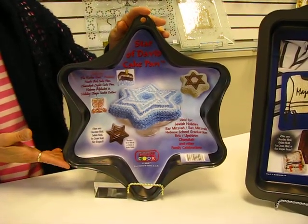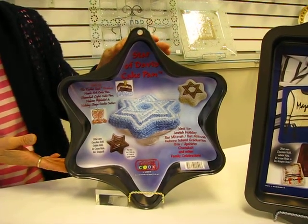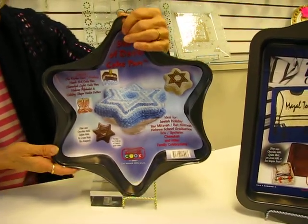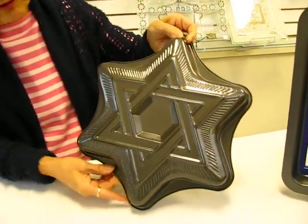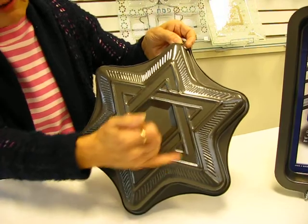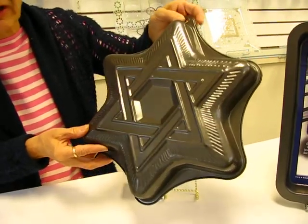This is a Star of David cake pan. It takes one box of cake mix or three boxes of gelatin. It's approximately 11 by 10, and as you can see we have a very nice recessed Star of David in the bottom, which can be decorated with frosting in any way you like.